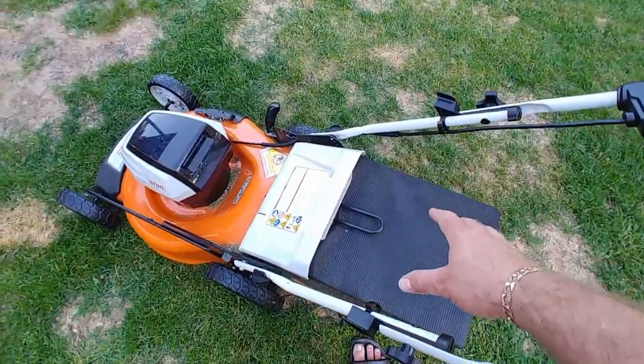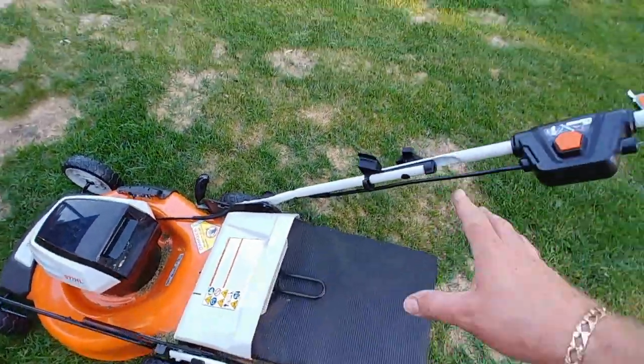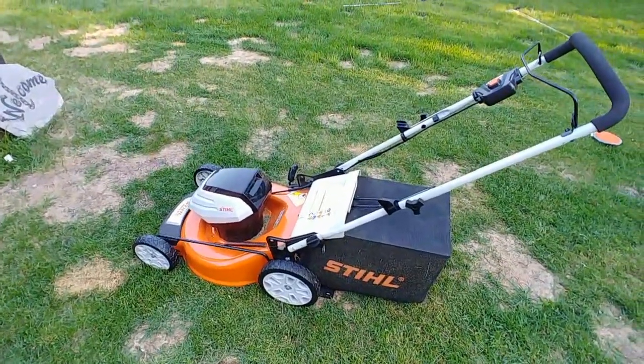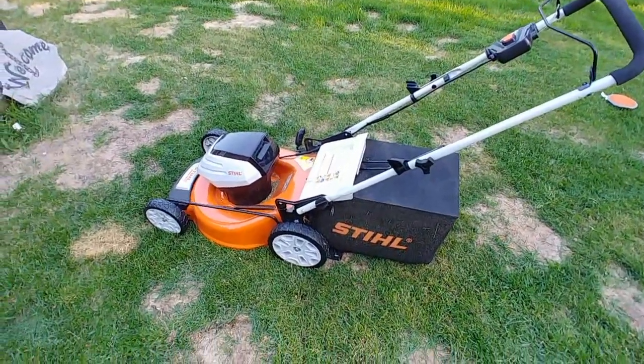The bagger. Nice big bag, big opening, very easy to dump. Just toss it up to your yard waste bag or to your composter. Dumps really nice. Big plus for it.